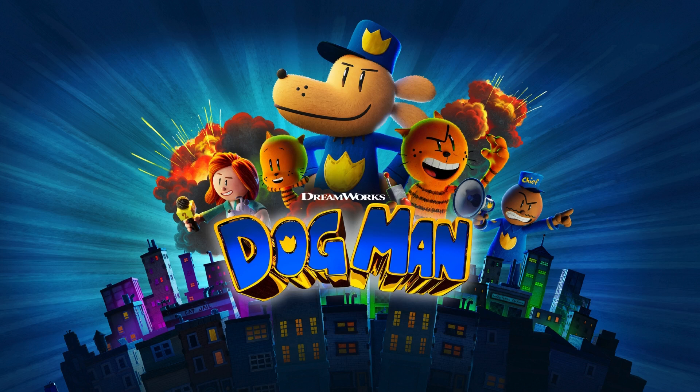Hi friends and welcome back to Rudy's Amigos. Hope you're ready to have some fun. Don't forget to hit the like button and subscribe. Today we have the characters from the movie Dogmen and they will be teaching us to add by 75, doing it in English. I hope you guys are ready. Let's begin.